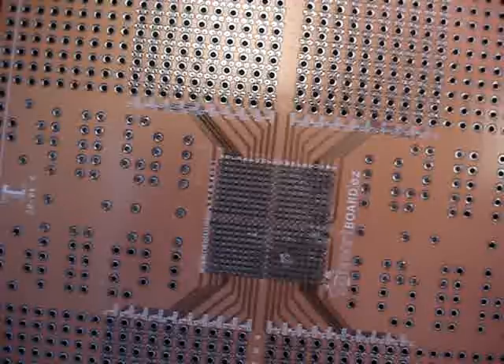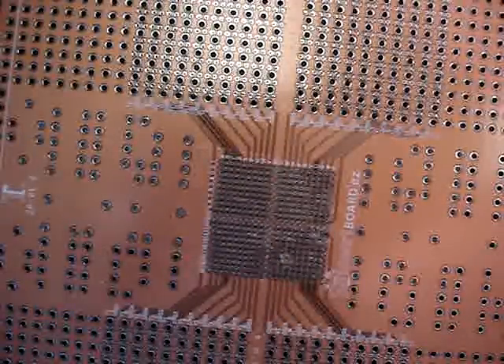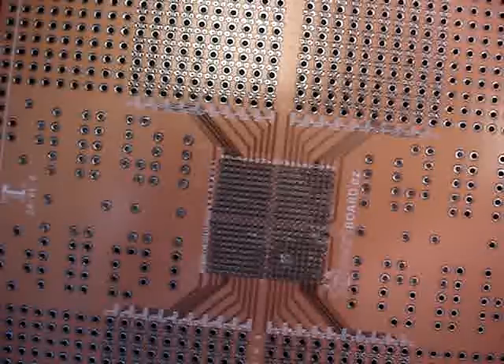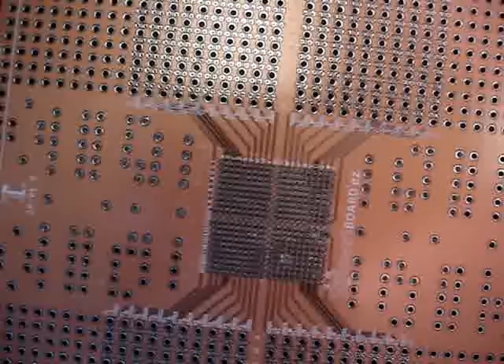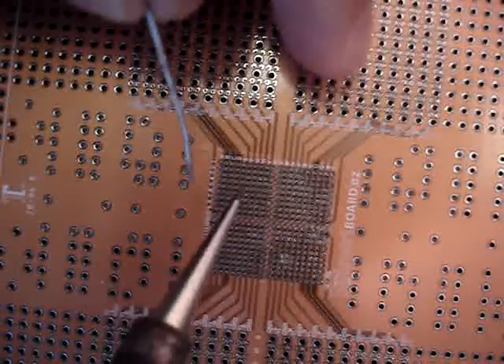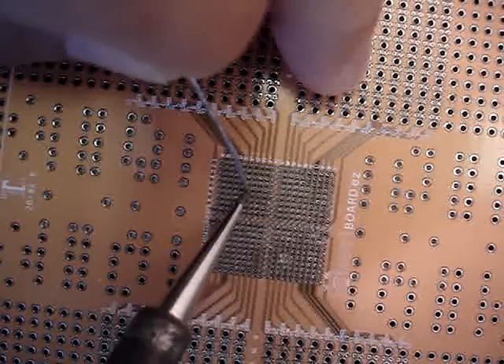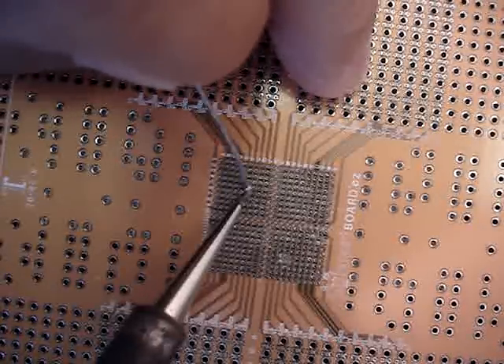Then you're going to take a hot iron — we've got ours set at 800 degrees — and you're going to take some external solder. You're basically going to melt the solder and push it into all these holes, which will solder right to the balls on the BGA. It's very important that you start towards the center of the component and work your way out.